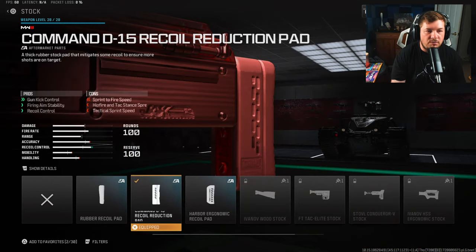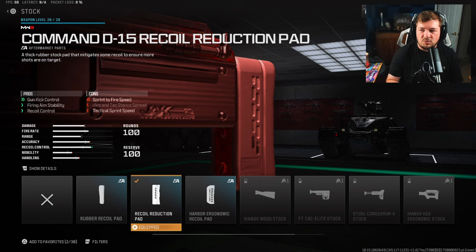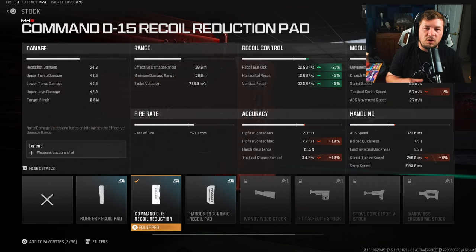For the stock, I'm using the Commando D15 Recoil Reduction Pad. It's self-explanatory — it's going to help you with your longer-range fights by reducing 21% of the gun kick, which is absolutely massive, along with 5% of the horizontal and vertical recoil control.